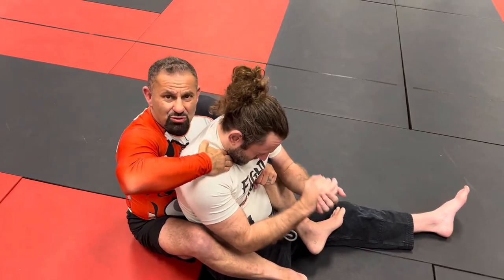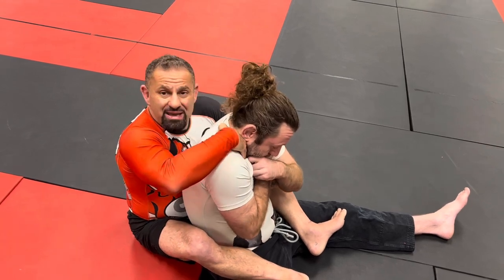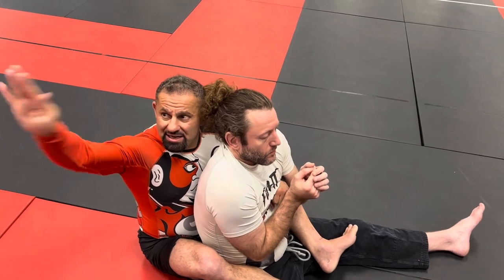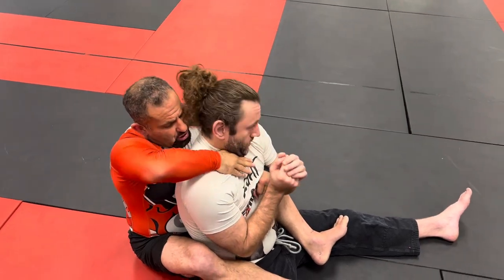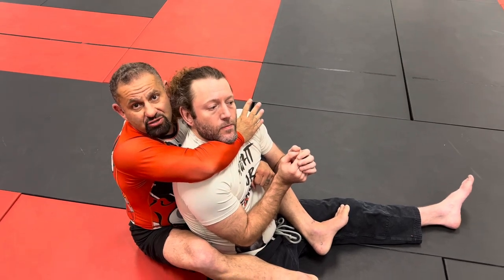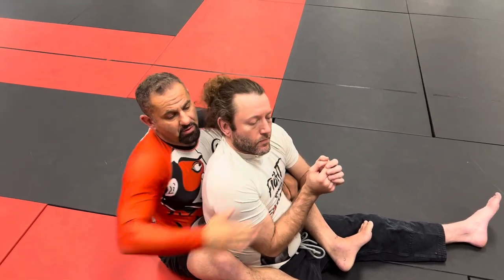What happens is it's so strong that my wrist starts bending, and it's not healthy for my wrist. So I like to lead with the thumb because the wrist is right behind it — I'm not bending anything, so it's nice and strong. That gets the chin up. That's the first aspect of the rear naked choke.